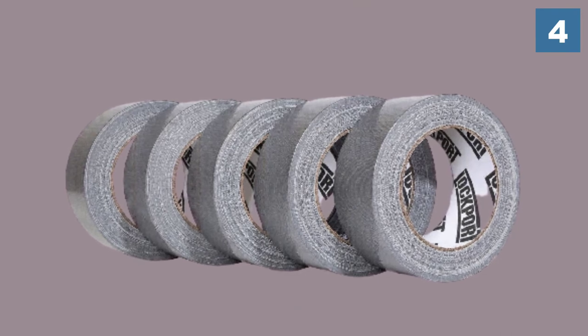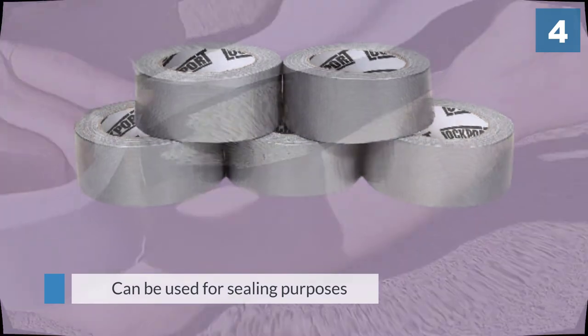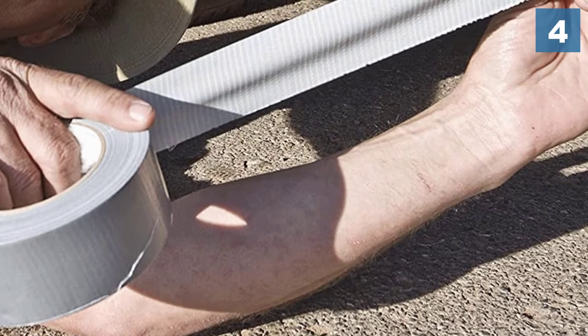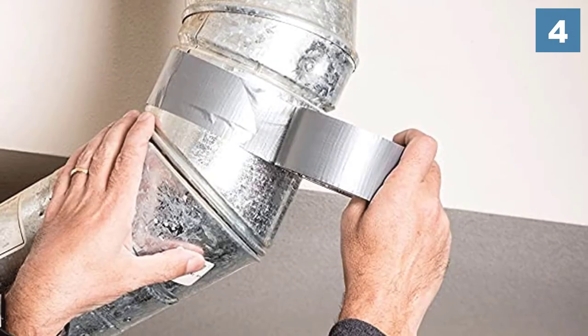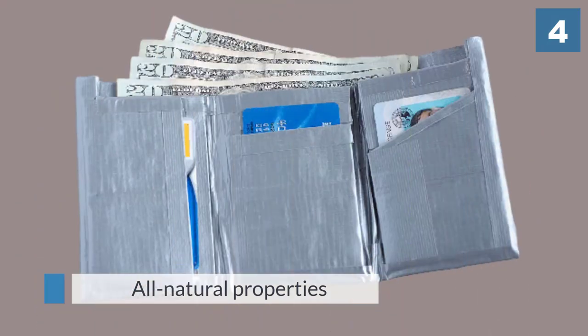The gray tape can be used for sealing purposes, hanging plastic sheeting, closing cargo boxes, and more. One of its best features is its all-natural properties that don't leave any residue on the surface area. The manufacturer also provides a limited satisfaction guarantee.